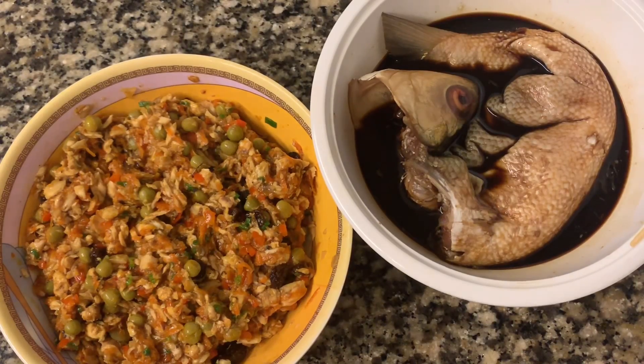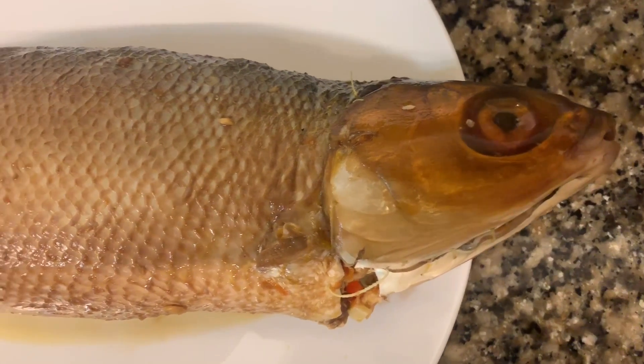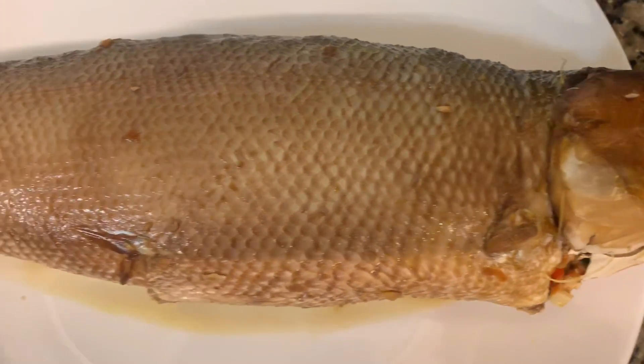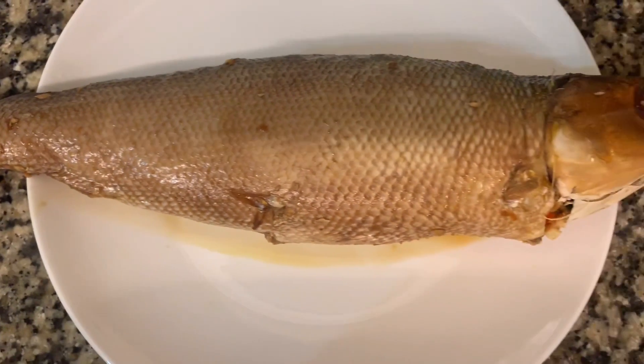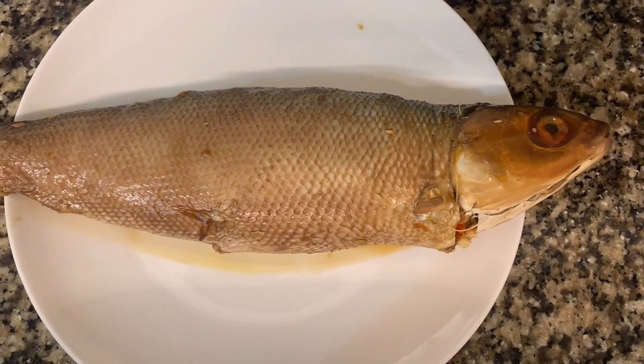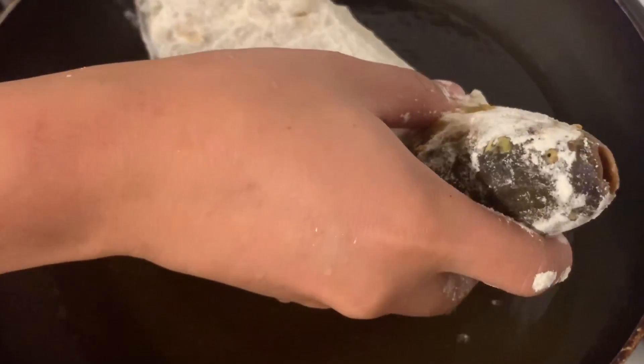Okay guys, we can now put the mixture back into the bangus skin. Ready to fry! But before frying, dredge it in seasoned flour. When frying, make sure the oil is hot first so the bangus doesn't fall apart.